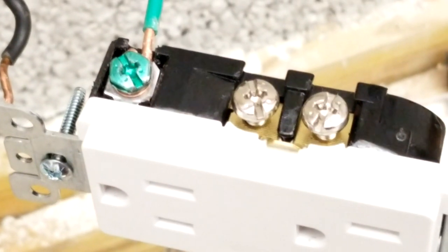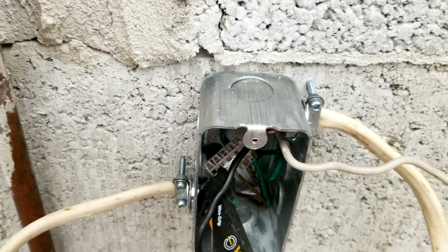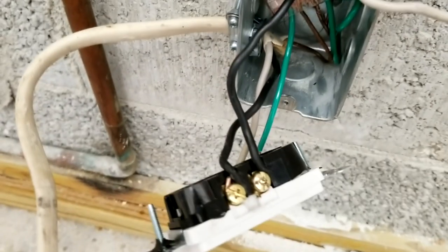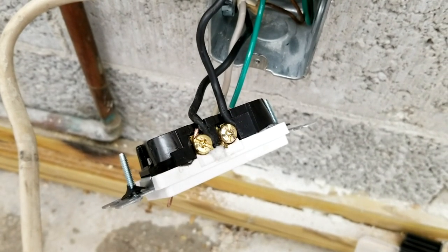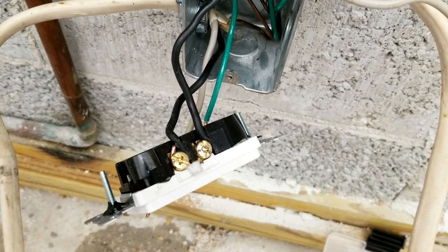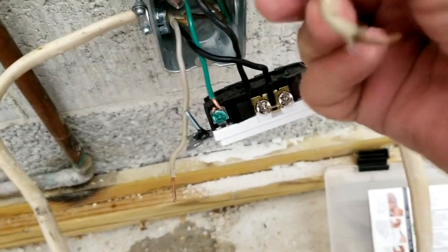As we push these wires back and get them secured against the back, we've connected up the two black wires. You always go clockwise around the screw when you connect it — that way it tightens down the wire. Otherwise it'll unloop itself and never tighten down. Now we're going to flip this over to the other side and connect up the two white wires.